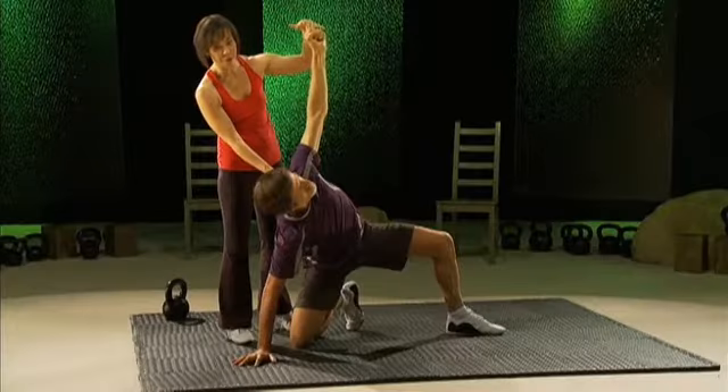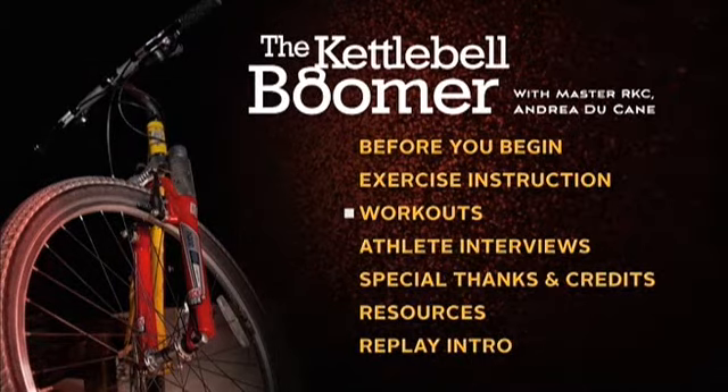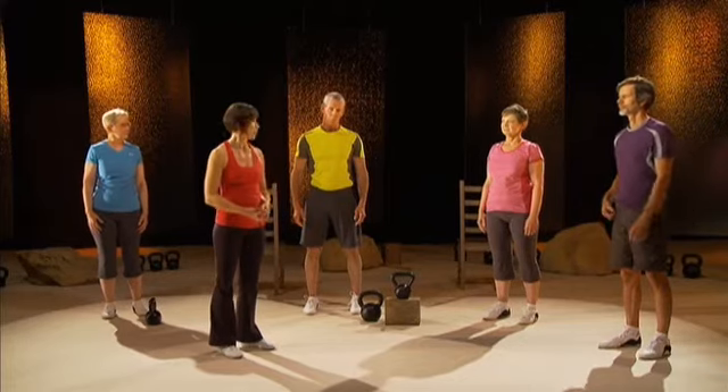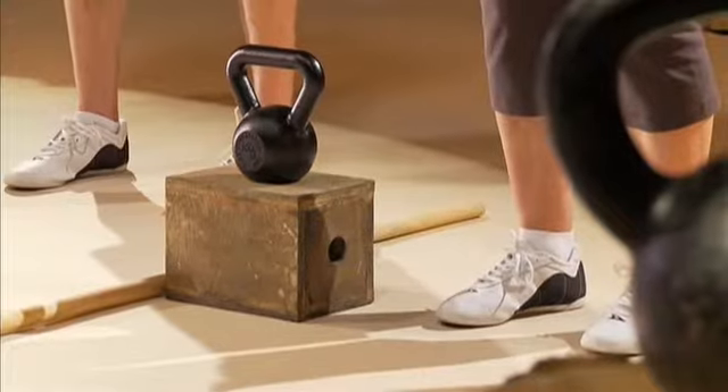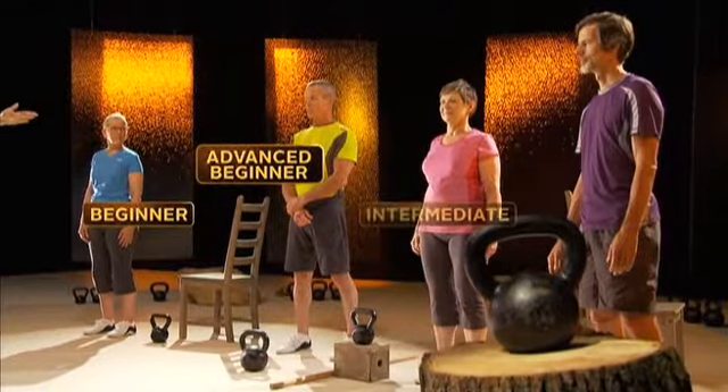This DVD has everything you need to start training with kettlebells. It's an instructional video that also has follow-along workouts. Once you've finished watching this introduction, you will move on to the Before You Begin section on the main menu. It covers exactly what you need to know to get started using this DVD, including footwear, platforms, what size kettlebell to use, and which level to follow.